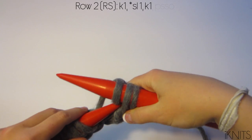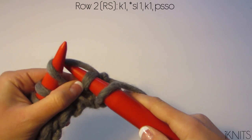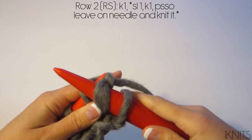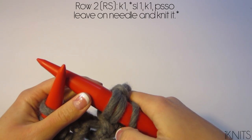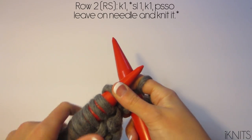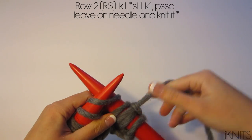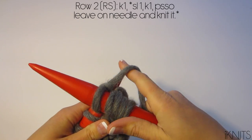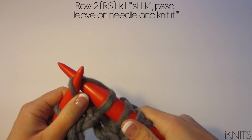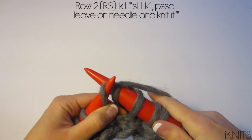Then we're going to pass our slip stitch over that stitch, but we don't pull it off — we actually knit it, and that creates that little slash. To repeat: slip one knitwise, then knit one, bring your pass slip stitch over, back on your right needle, bring it around and knit it off.